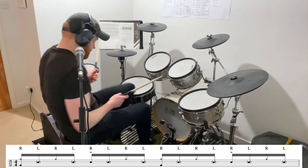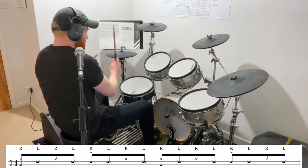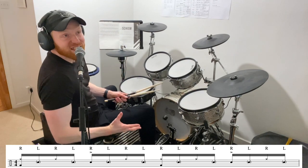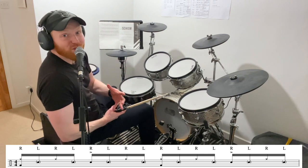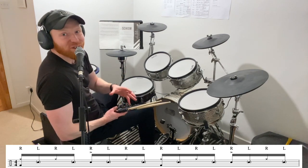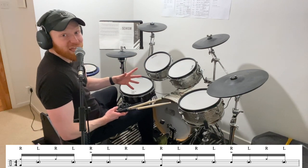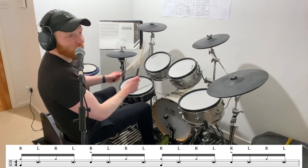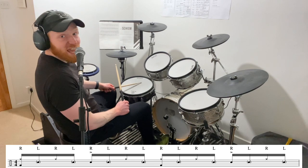So if you've played this groove, then you're going to be in business here. If you haven't played that groove, I'll link to a video describing that in the description below — please check that out and perhaps get up on that before you come to this. Now all this is going to be is exactly that, but we're going to take our left stick, if you're right-handed, and bring it from the hi-hat down to the snare drum.